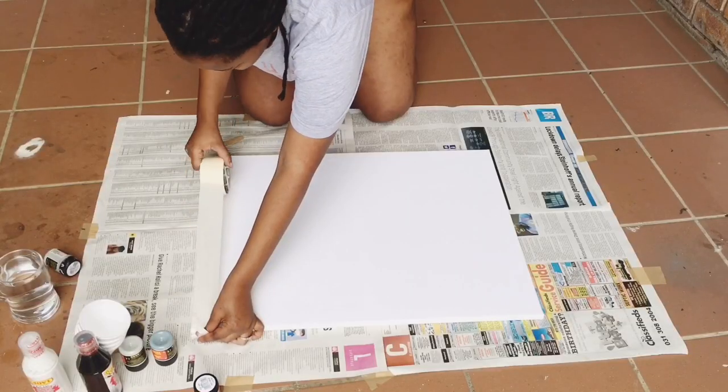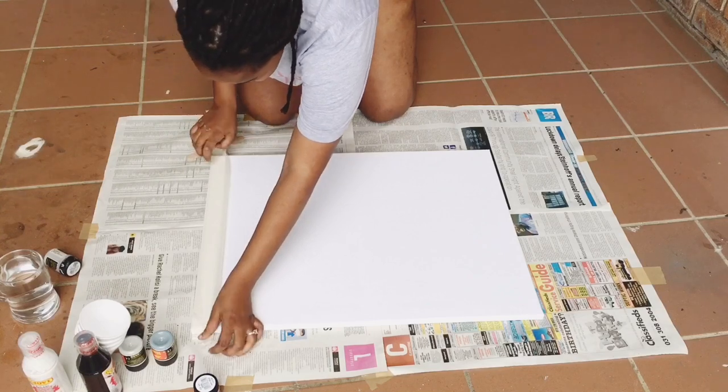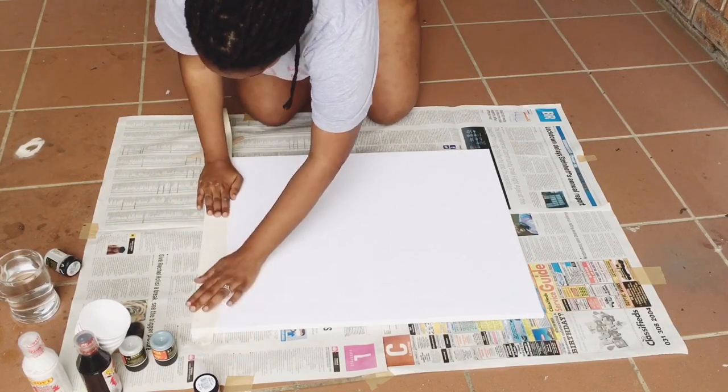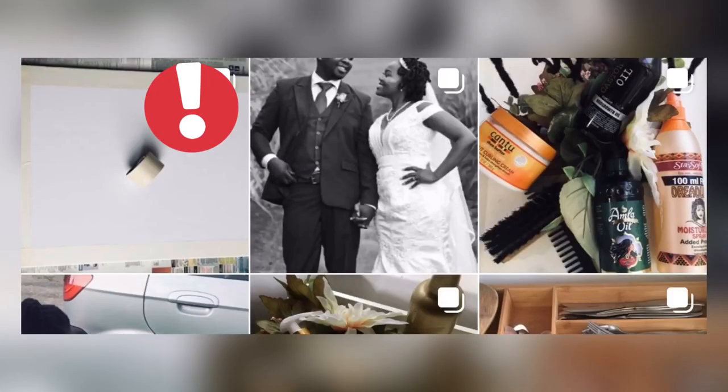First step is you'll have to mask the area that you do not want painted. For more details on what masking tape does, check out this post on my Instagram.